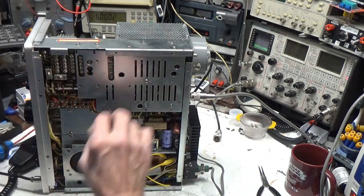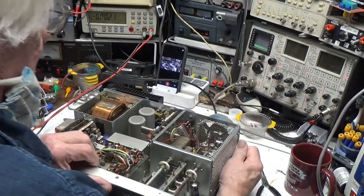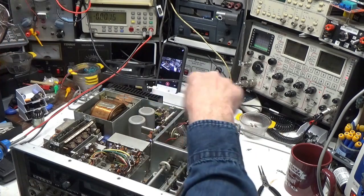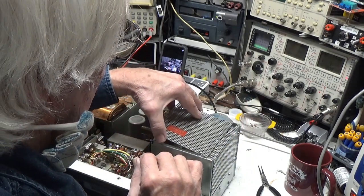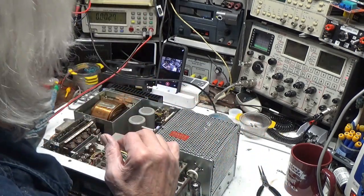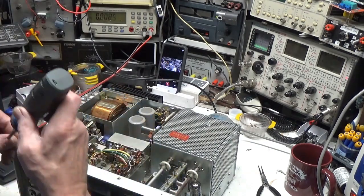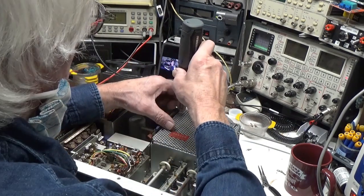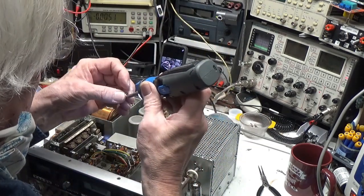I'm putting this back on the bottom here because you can't run this thing efficiently without having the bottom on — it just won't work, you'll get all kinds of spurs. Same with the top. If you are working inside of these, remember: high voltage. If you're doing so, it's at your own risk. If you don't know what you're doing, don't do it — because that right there can kill you, and it would not be pleasant.